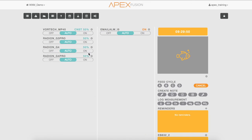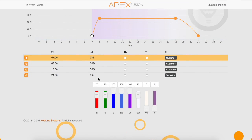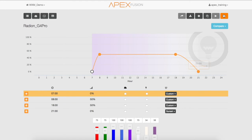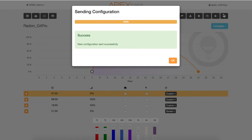To do this, select the gear icon next to the Radeon G4 Pro and as you scroll down to the bottom, you can see that there are two new colors: a warm white and a violet. You can now adjust these two colors to your current programming by sliding the bars up and down to the desired color and intensity. Once you have that selected, save that to your WXM module. Once the configuration is set successfully, click OK.